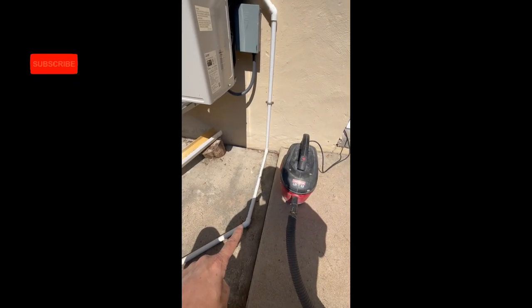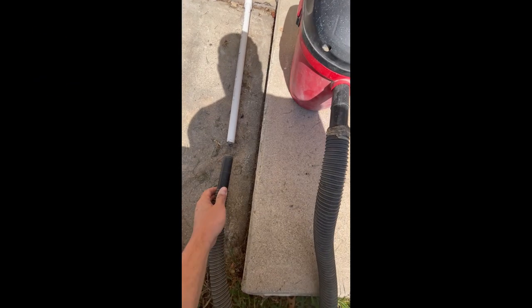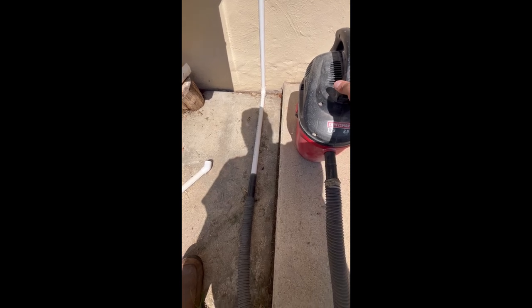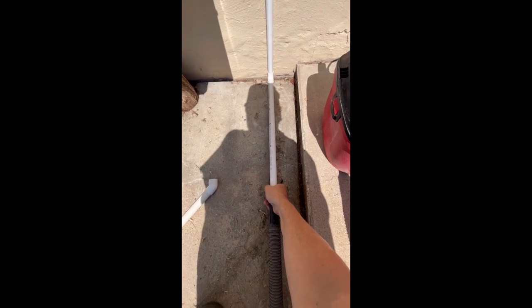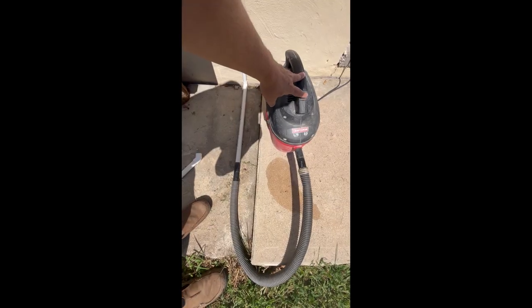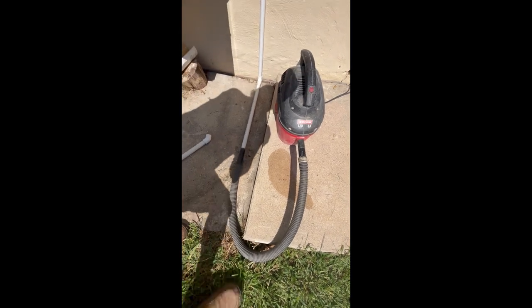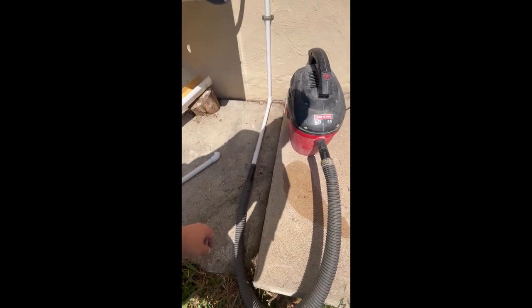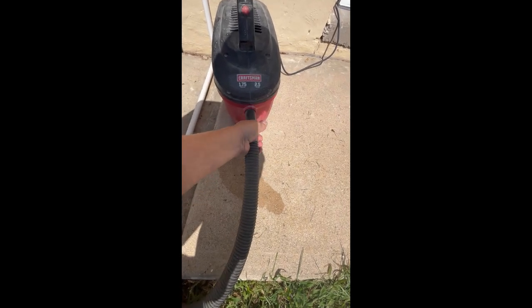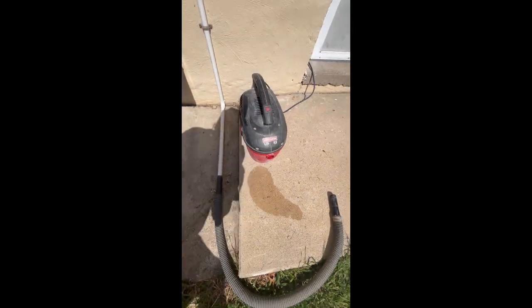This is not glued, so I can pull this off. Just let that run for a couple minutes here. Let me show you how much water we got.